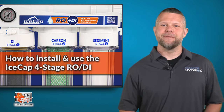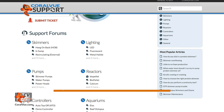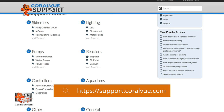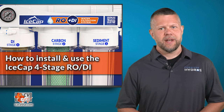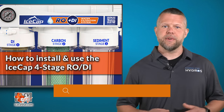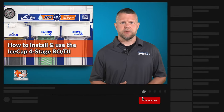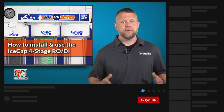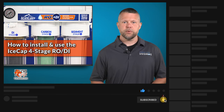Your new IceCap RODI filter should work trouble-free out of the box. But if you have difficulties or questions, please contact our support center at support.quality.com. Our friendly support team is eager to help you with any questions or issues you may have. That's our video for today. If you would like to learn more about the IceCap four-stage RODI units including other available features, please head on over to coralview.com. Don't forget to subscribe to our YouTube channel to stay up to date on all the latest product reviews and tutorial videos. You can also follow us on Instagram and give us a like on Facebook at Facebook.com/coralviewaquariumproducts.